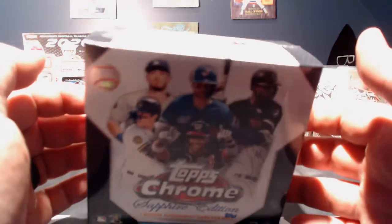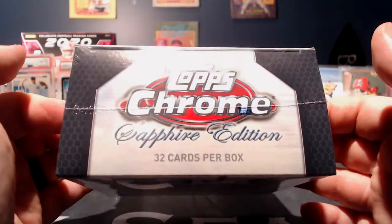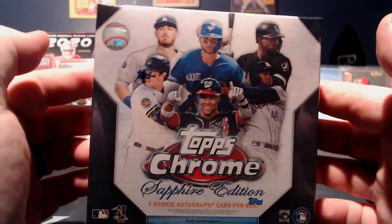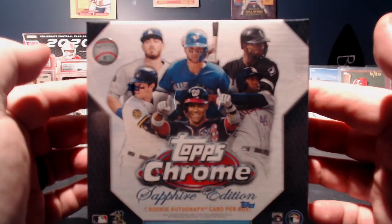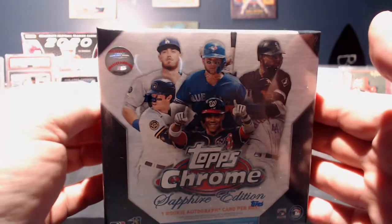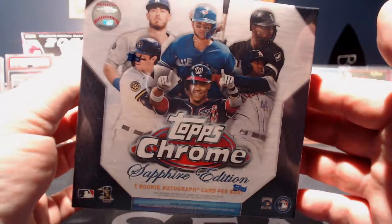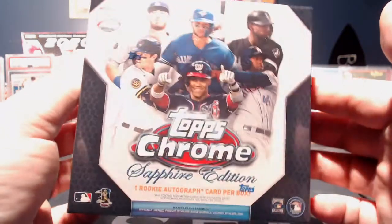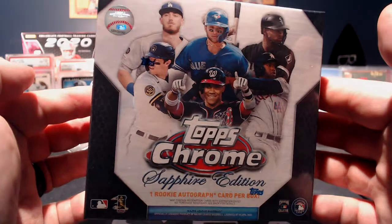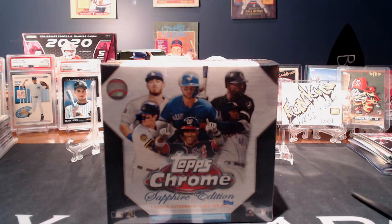I was trying to decide what I wanted to do. Do a break on it? Well, there's only 32 cards in it so that's not too good, and not to mention the fact it's hard for me to fill a break. I'm just not that kind of guy. Let it sit on my shelf for a while — I've still got some stuff sitting up there I haven't broken — but I know this has just been calling to me for the last few days. So I've decided I'm going to open it. Let's open this bad boy.